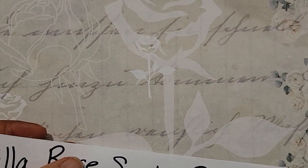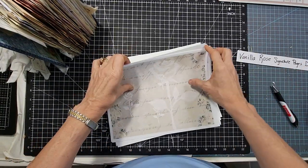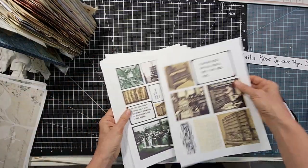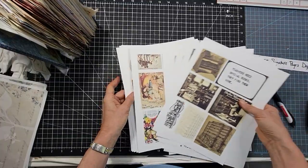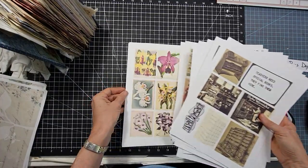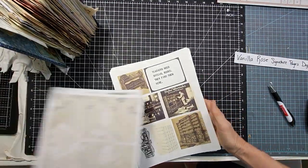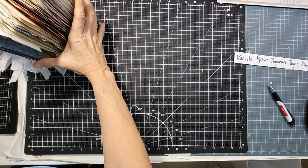So this month, April 2022, the five kits are: Vanilla Rose Signature Pages, Old Library, Fairies Daydream, Perfumes Through Time, and Orchid Aura. Let's see how I use some of these — I tried to create some unique and different ways to use them so you could see some examples. I'm working in this journal right now and I wanted to show you this concept.